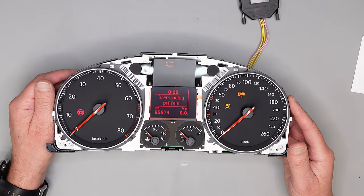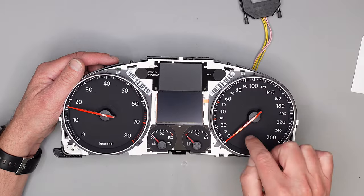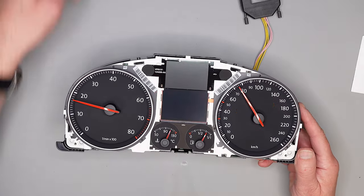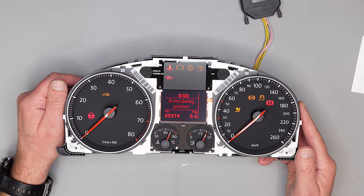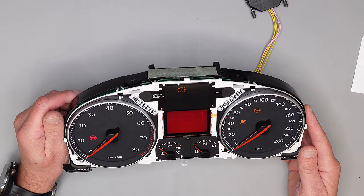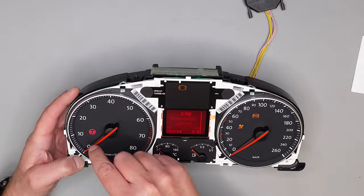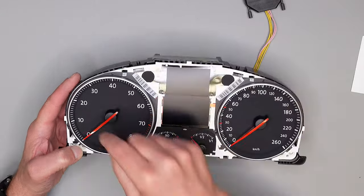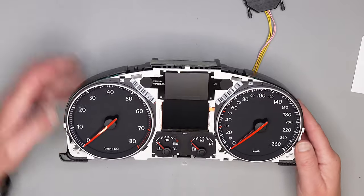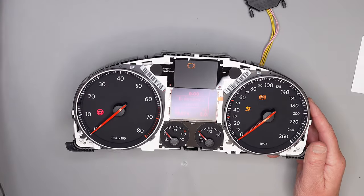Wie man sieht, die Zeiger stehen perfekt. Man kann sie auch leicht nach oben schubsen und gucken, wo sie sich hinziehen, wenn man die Zündung anmacht. Der kann noch einen Millimeter – so, wunderbar.